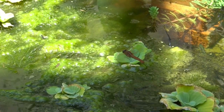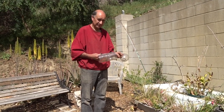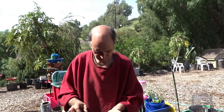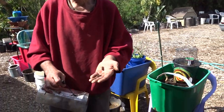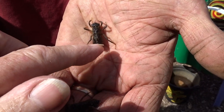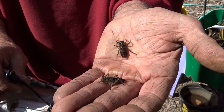Hi everybody, it's Robbie from Southern California and Gary. Today you're going to see what a baby dragonfly looks like. Gary brought me something and said look at this — oh my goodness. So these breathe air, and what these are are dragonflies.